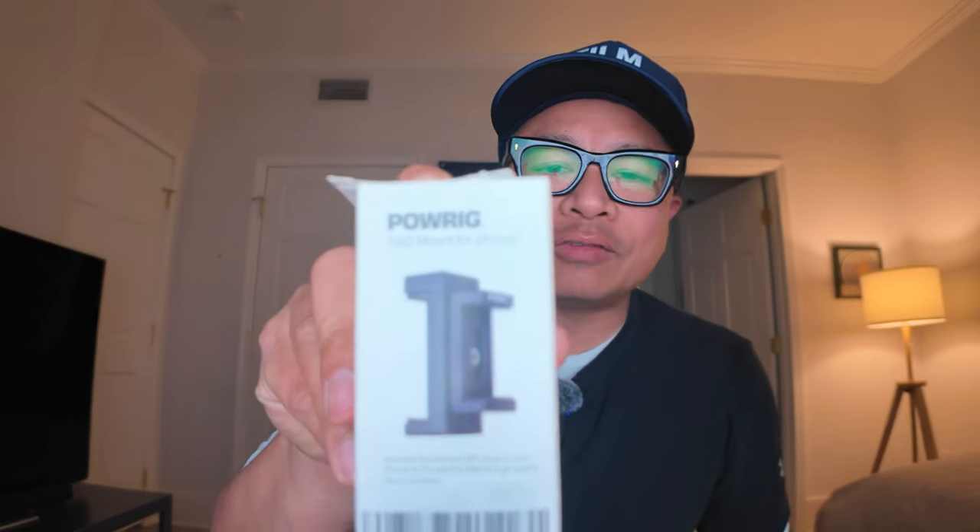All right, here it is. This is the PowerRig SSD mount for iPhone. Why is this important? Because this will allow you to shoot your footage and keep your drive secure.